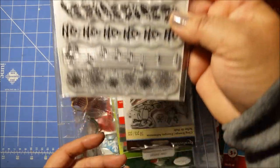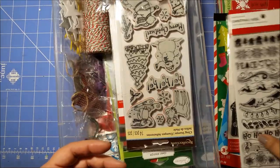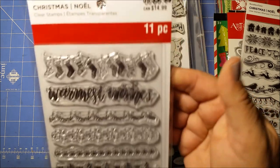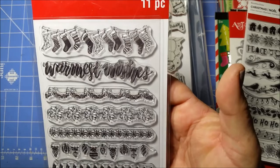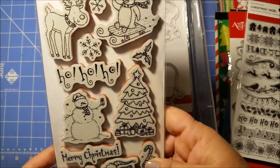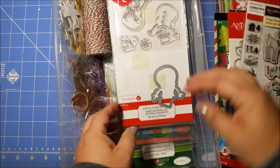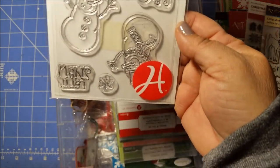And then I have this one here, really cute. And by the way, I forgot to share — I got another one of these, kind of like border stamps from Michael's a few days ago. I'm glad it's not the same. And then I have this stamp set, really cute.